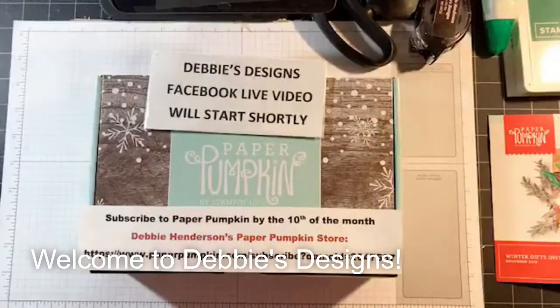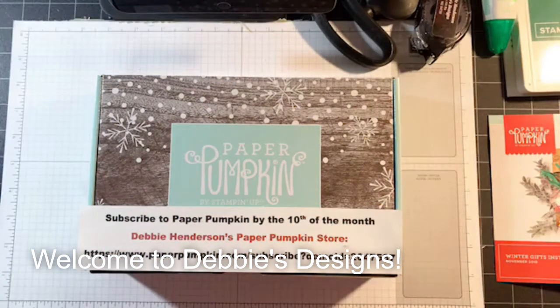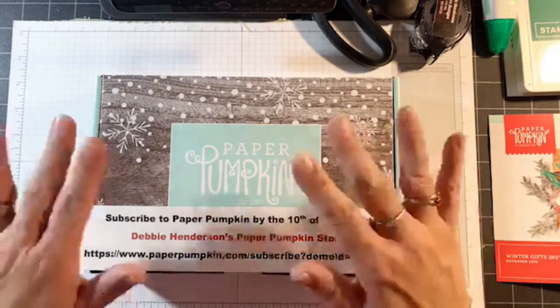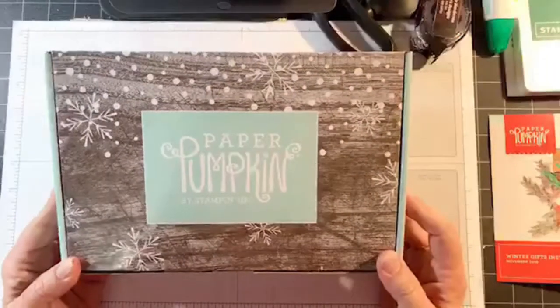Hello everyone, this is Debbie Henderson from Debbie's Designs. Welcome to my monthly Paper Pumpkin assembly video where I'm going to show you how to assemble all of the projects in your Paper Pumpkin kit. I'm also going to do the three alternative projects that are on the back of the direction sheet. Giving it a few more seconds — I can see everybody jumping on, welcome everyone.